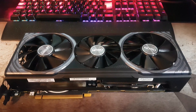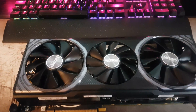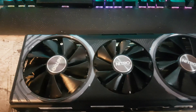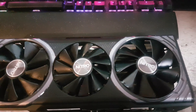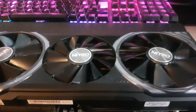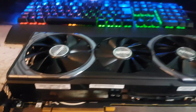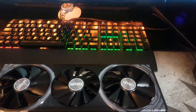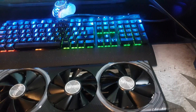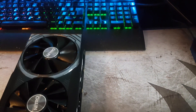Just have a look at that beast — look at the size of that cooler! Triple fan cooler. I think the two outer fans are around 80 to 90 millimeters, and then the one in the middle is 80 millimeters or even a little smaller. But they do a great job of cooling. Look at that significant slab of aluminium — there's some direct copper contact on the VRM as well, which gives really, really good cooling.